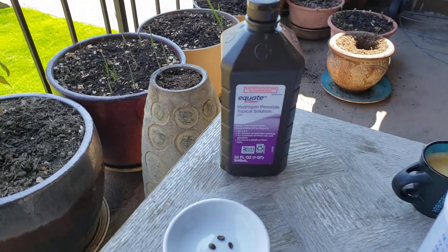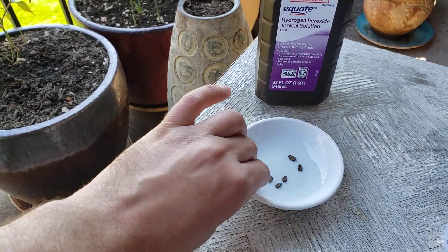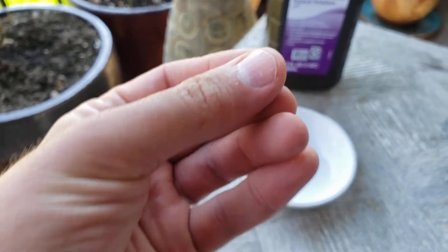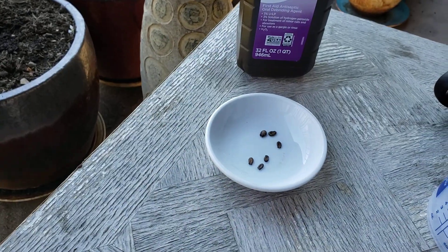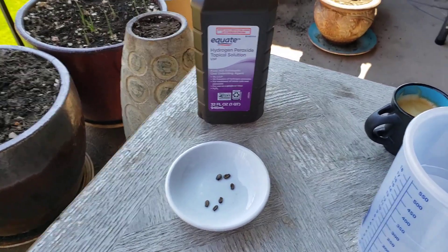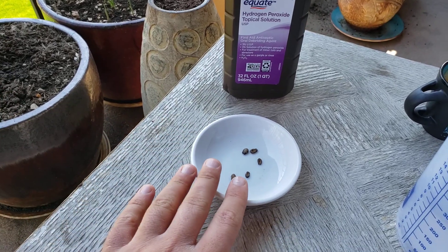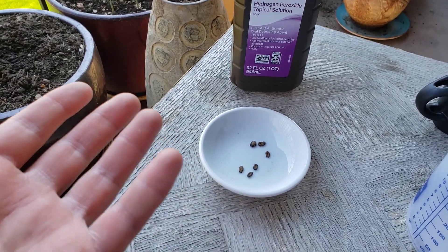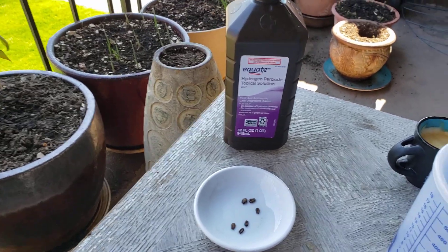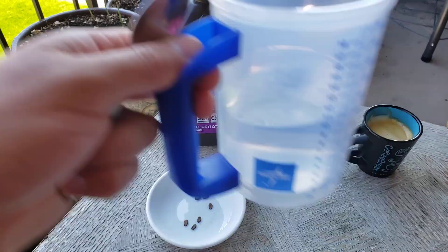So how you can do that is actually very easy with a small container. Today I'm going to do some watermelon seeds — it's a small watermelon that I'm going to try to grow in a container. This is my first time, but I'll show you guys later on if everything goes well. For today, just for experiment purposes, to show you how you can use hydrogen peroxide.